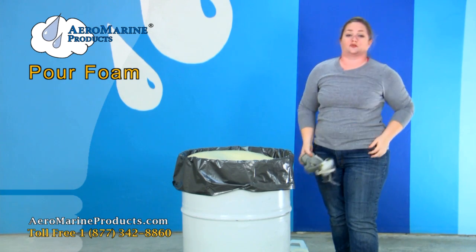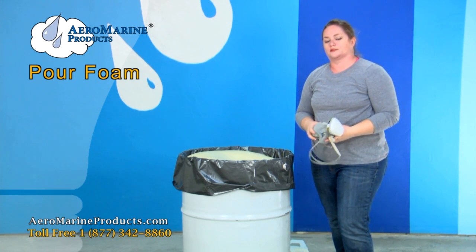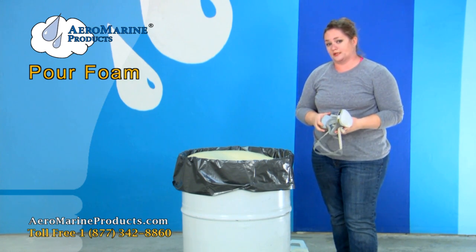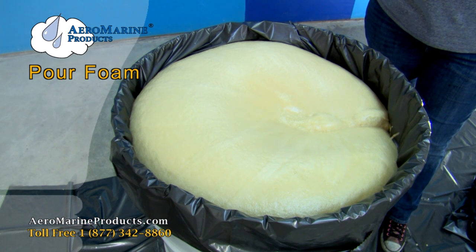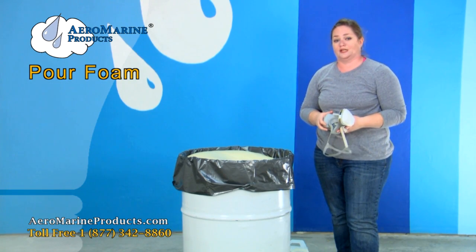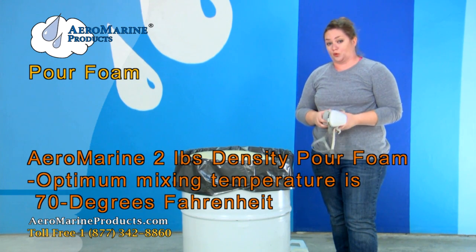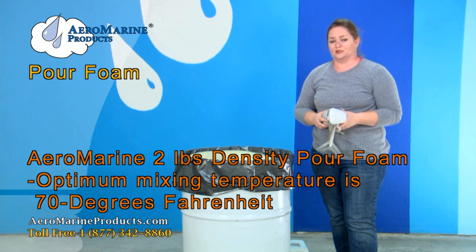Now that the foam is fully cured, it's okay to take your respirator off. You saw me do two pours. The reason we had to do two pours is because our foam did not expand completely. We're in a warehouse where it's 55 degrees Fahrenheit. The temperature of the area that you will be pouring your foam into is really important.